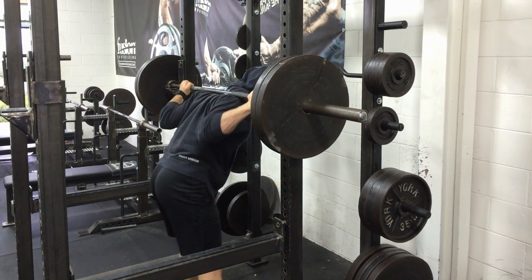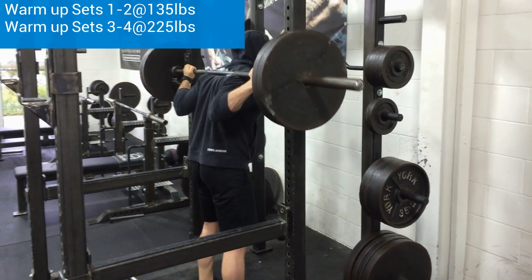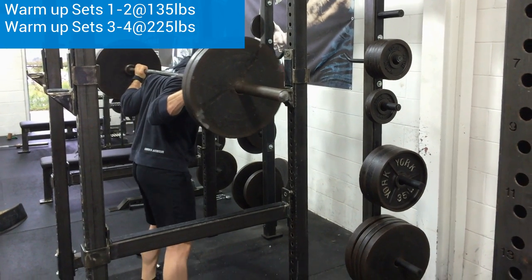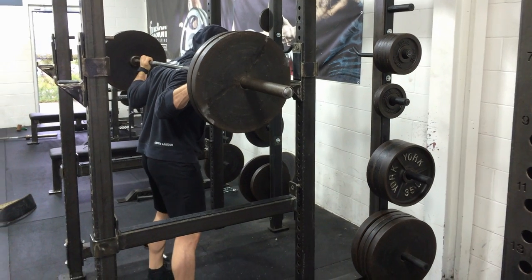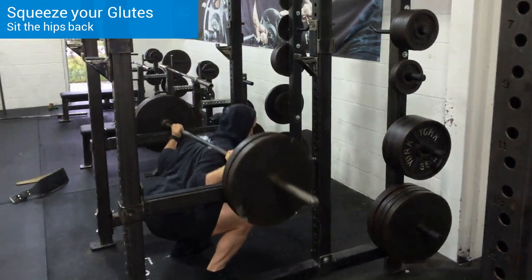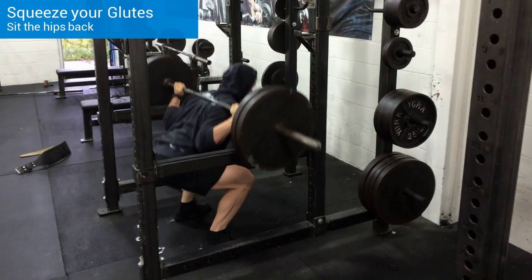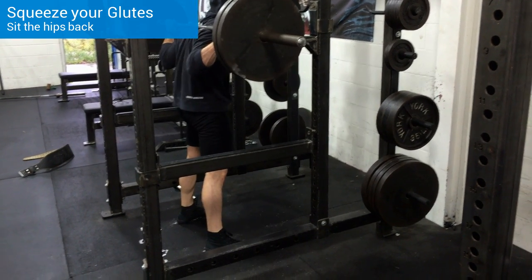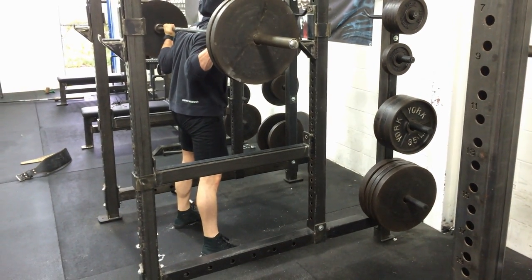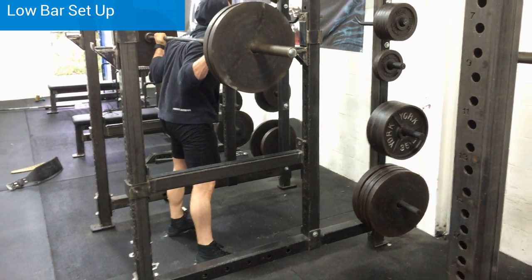This is my third warm-up set. I have two plates, just getting the entire body warmed up, going through the movements, trying to get everything as engaged as possible before I get into my working sets. Today we're going for three sets of eight — just regular squats. I'm really trying to focus on breaking at the hips as opposed to breaking at your knees before you start squatting.